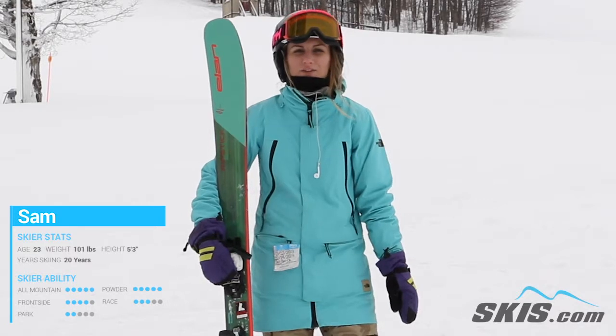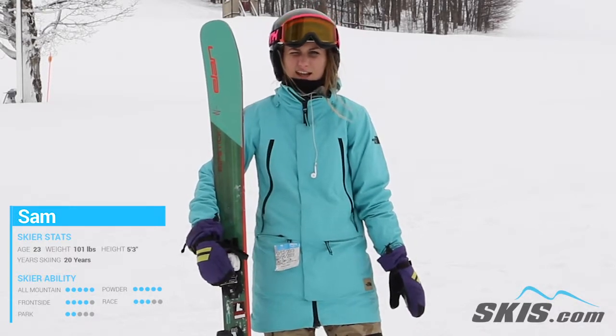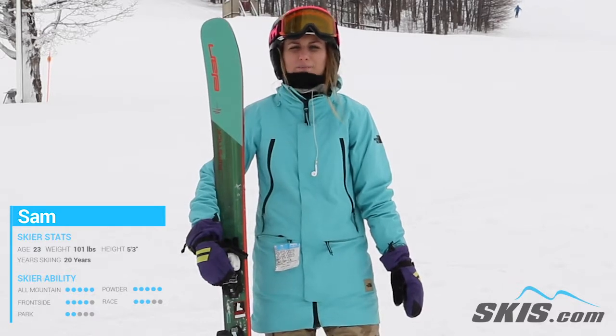Hey, I'm Sam. I just got done riding the Elan Ripstick 88. I think this is a great frontside ski. It helped me edge really, really well and the wood core makes it super poppy.